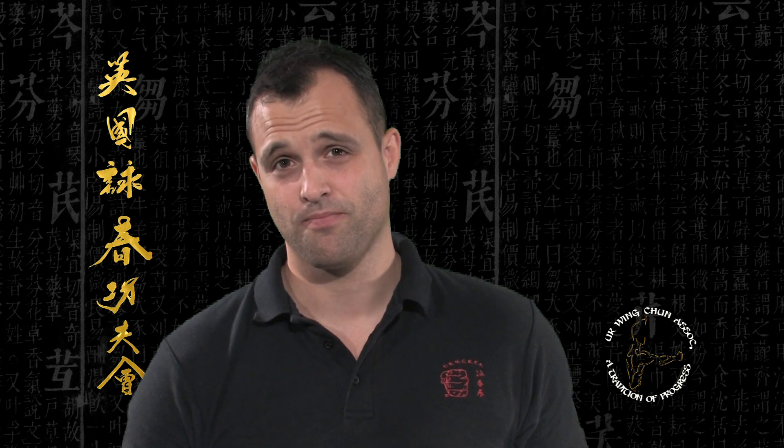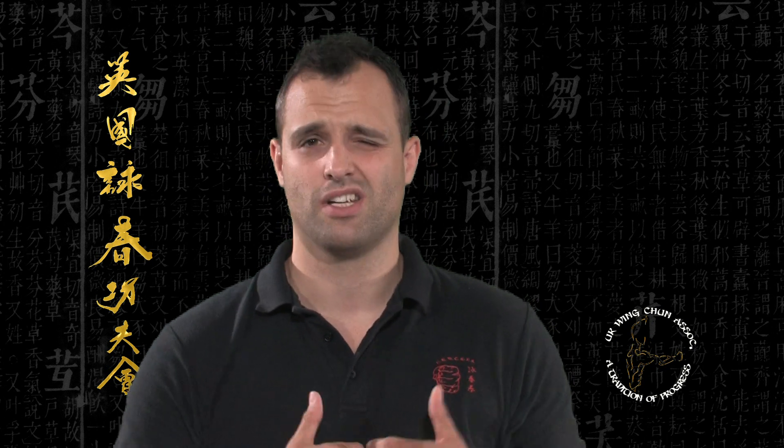I want to share with you some of the secrets of these exercises — some basic, some becoming more complex — so that you too can make the differences and the improvements that I've found.